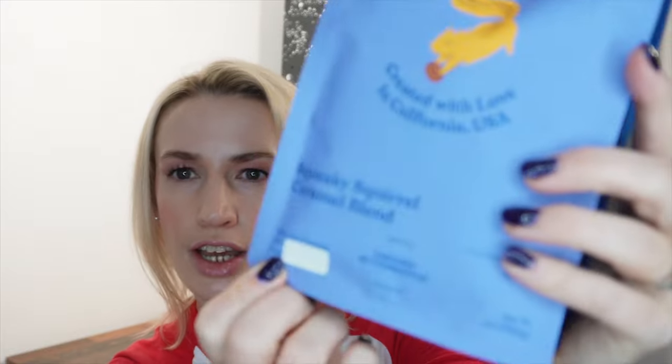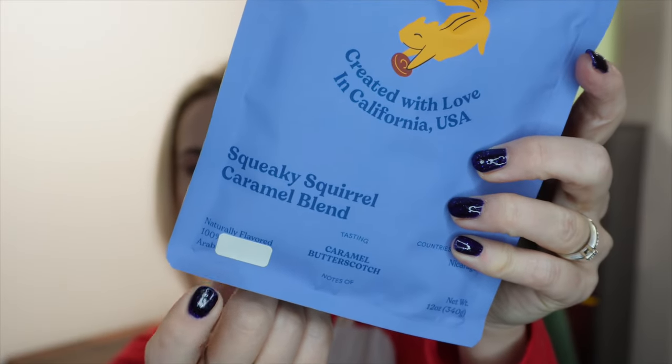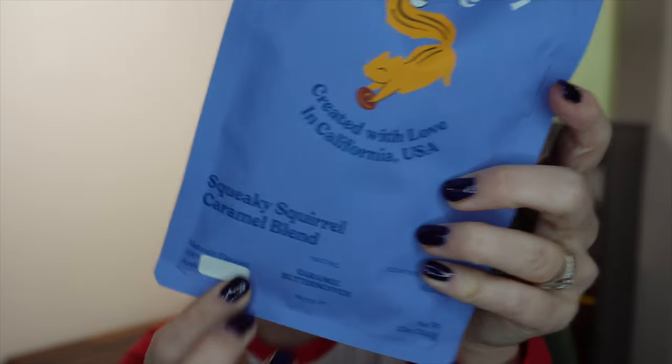In this box only one item is actually coffee, which I thought was interesting. The coffee we got is the Squeaky Squirrel Caramel Blend. I found this interesting because the pictures on the website were of pumpkins so I was expecting a pumpkin coffee, but it's not — it's a medium roast ground coffee. It tastes of caramel and butterscotch, it's from Nicaragua, and it's a 12-ounce or 340-gram pack. The bag says 'naturally flavored' and then there's a sticker over it.